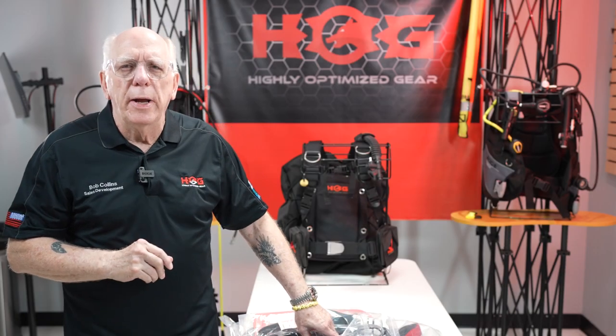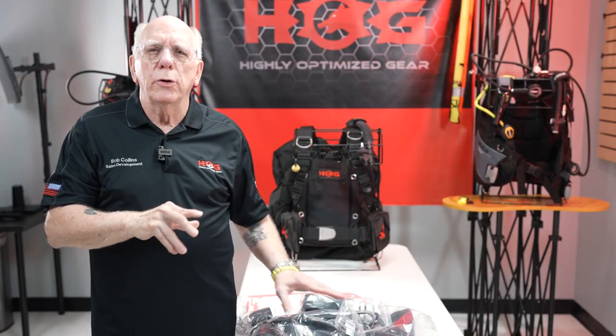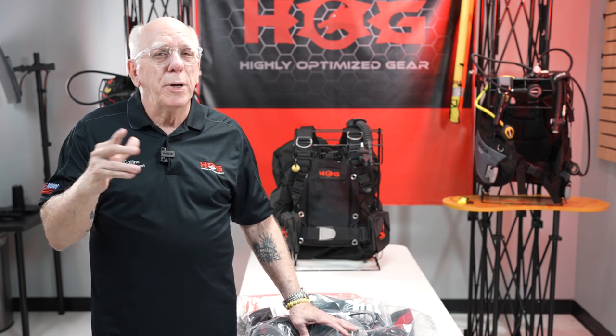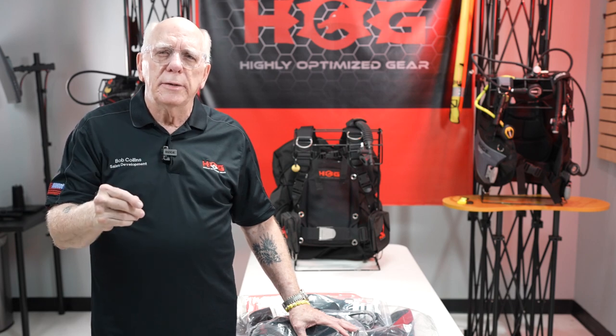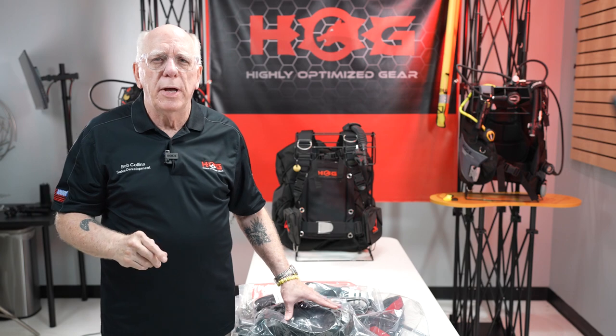Hi folks, Bob Collins for Edgehog Dive Gear. So you're getting ready to order your total buoyancy control package. We're proud to announce that the TBCS has been selected as Scuba Labs Tester's Choice for 2021.